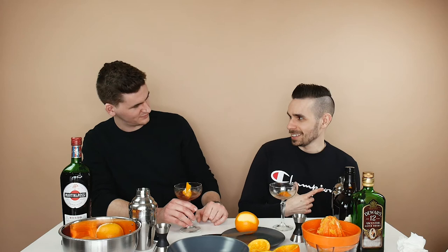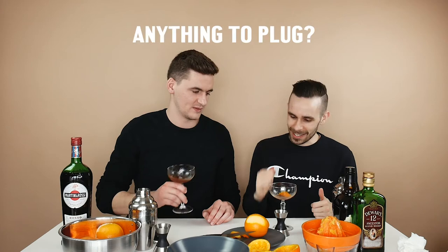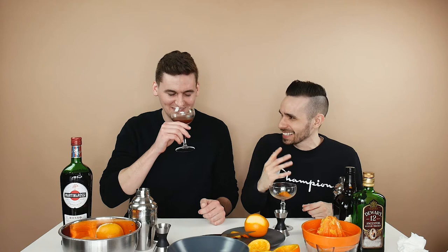Do we talk about what you do for a living? No. You can plug it — I got nothing to plug. Side projects? Yeah, side projects — Side Project Goods. It's Hayden's brand: he makes leather wallets but you can't buy them yet, and he's also getting into the candle game. Find him on Instagram at Side Project Goods. By the time this is out the candles will be out.